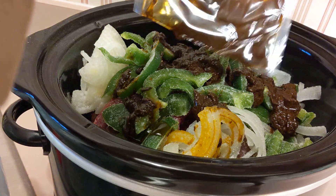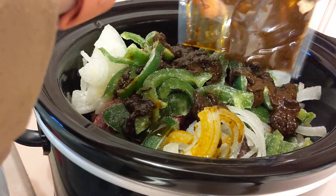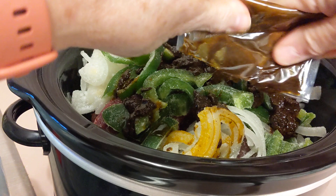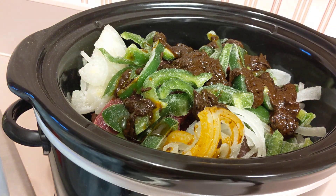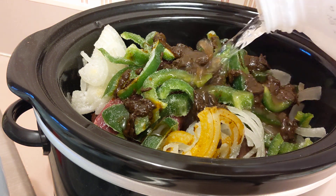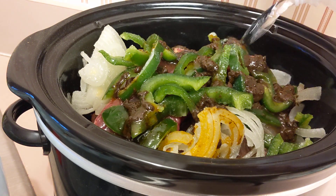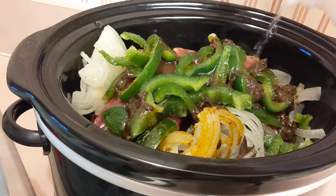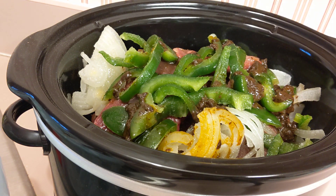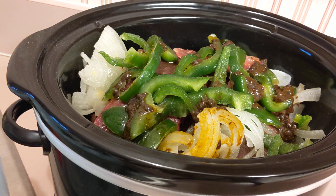I'll put the crock pot on low for about 10 hours — it's going to be a slow cook. It'll make all this beef extremely tender. I'm going to put some water on top of that to make the sauce spread all over the meat. I'm going to put this on low for between 8 and 10 hours, probably about 10 hours. This is going to be for the big game tomorrow.